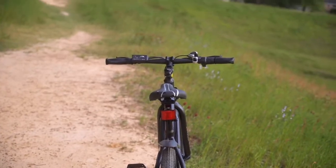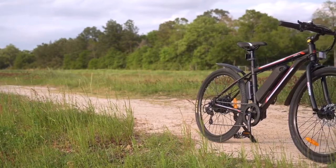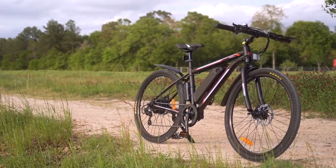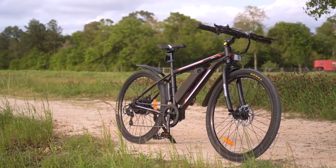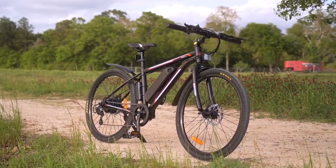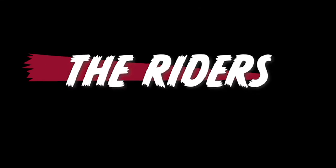If you take a step back and look at it, it is kind of a bare-bones e-bike setup. Again, one of the trade-offs when we're only spending $700 on an e-bike is that we are going to have to give up some of those nicer things we see on pricier bikes.